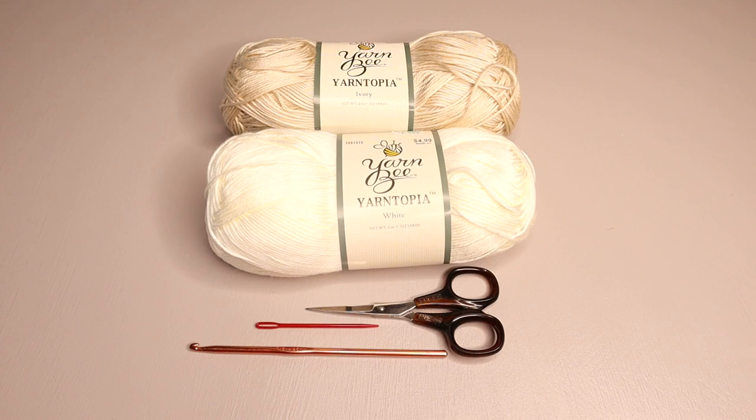Hello crochet friends! Welcome to Crazy Cool Crochet. Today we're going to work on a crochet wrap shawl, and this is a very updated version of a shawl. There's nothing granny about this project — this is something that has a cool new look. This is easy to wear and super easy to make, and I'm sure you will really like making this crochet wrap.